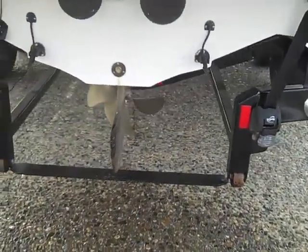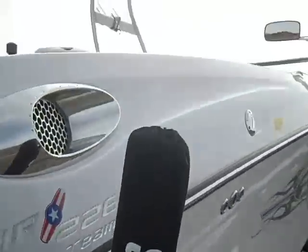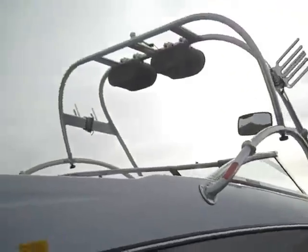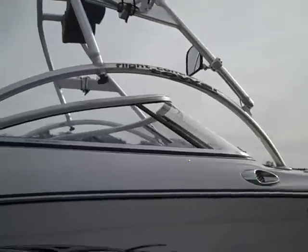Four blade prop, tower speakers, board racks, wakeboard mirror.